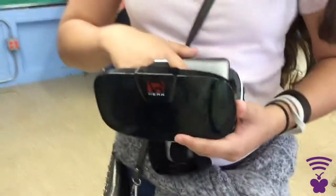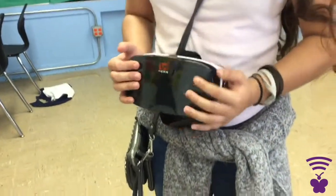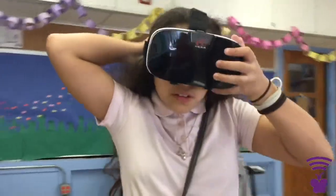First you put it in, and then you place your phone gently. Then you're going to put on your VR set. This is how it should look when you put it on.